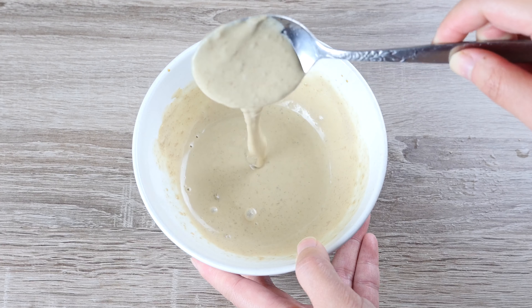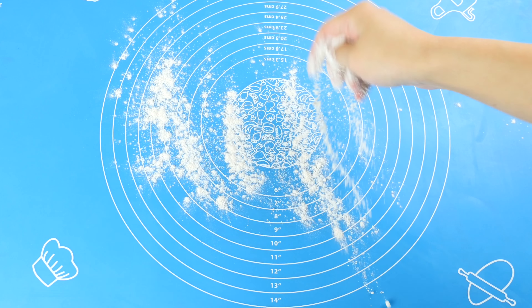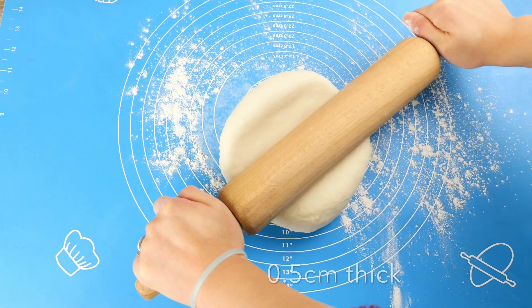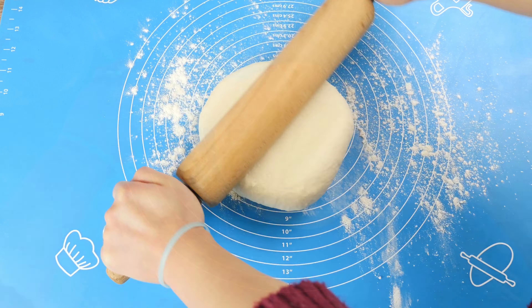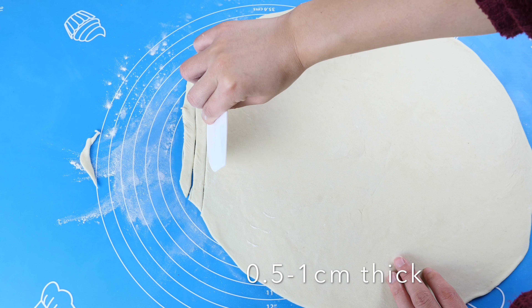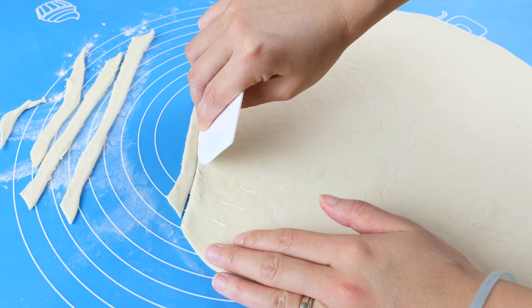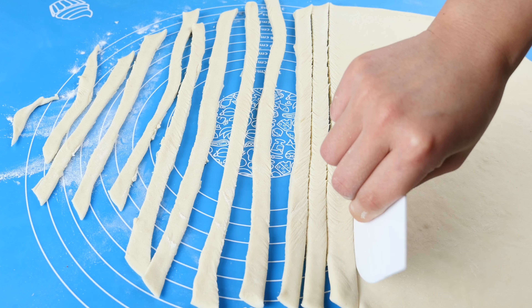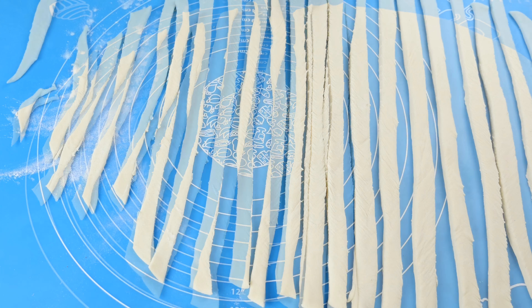To roll our noodles, sprinkle a bit of loose flour on the working surface. Roll it with a roller evenly to a dough sheet about half a cm thick. Then cut it with a dough cutter into strips about half to 1 cm wide. They don't have to be perfectly straight or even — don't worry if they turn out thick and chunky, as we're going to stretch them before cooking anyway.